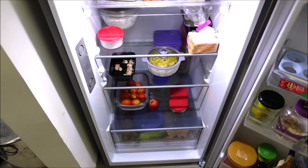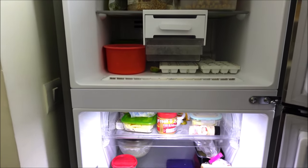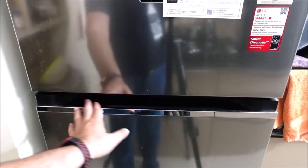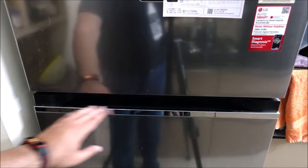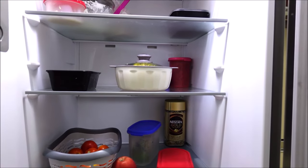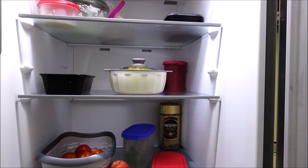It has 25% more space than the previous 360 liter double door fridge from LG. It can be completely converted to a fridge. The door handles are integrated which gives the refrigerator a classy premium look. The shelves are toughened glass and can withstand weight up to 175 kg.